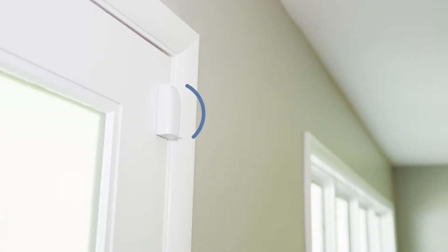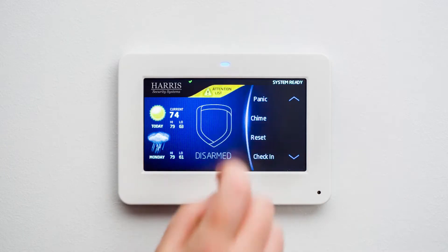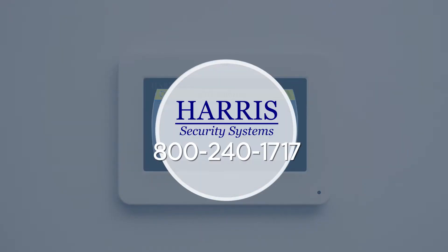Your wireless transmitter is equipped with low battery technology that will send a low battery signal to your keypad to alert you before the battery gets too low. Be sure to contact us about putting your system on test before replacing your batteries.